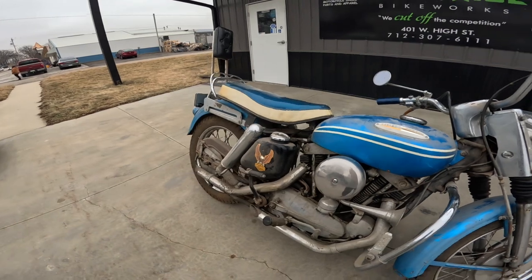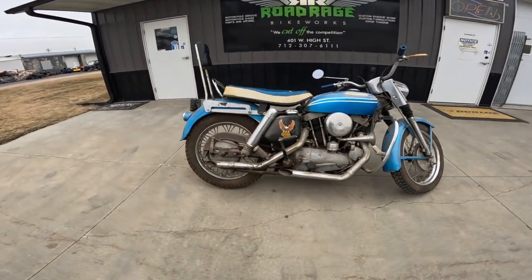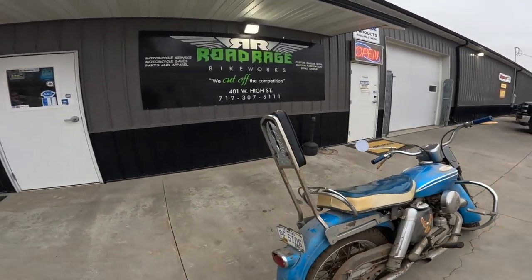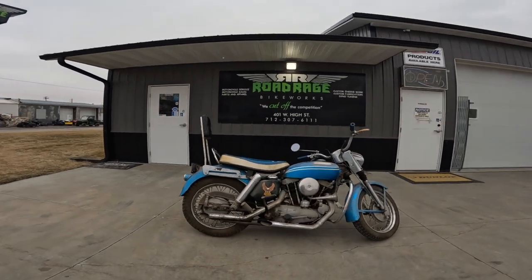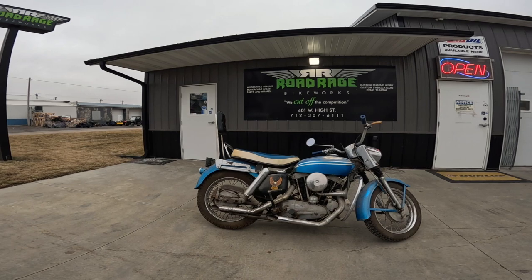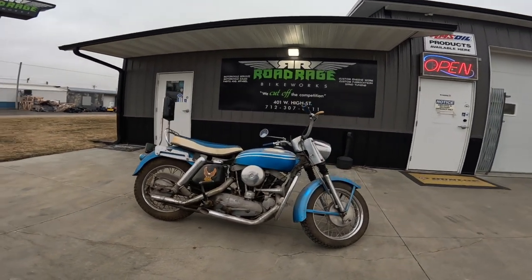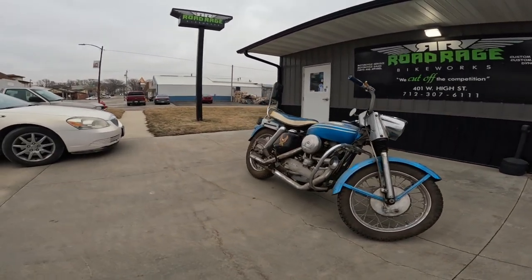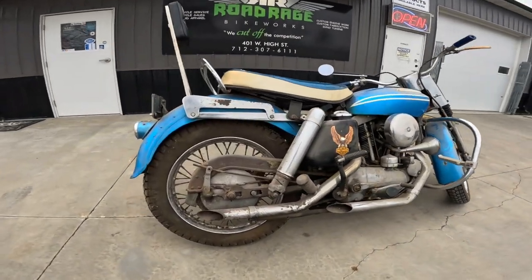So this guy is advanced in age — probably older than I am — and he brought this in here to Road Rage Bike Works, roadragebikeworks.com. He wants to ride this before he passes on, so they are going to take this thing apart and put it back together. They're going to make it look good and make it run good.